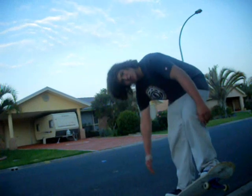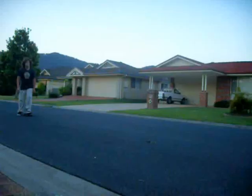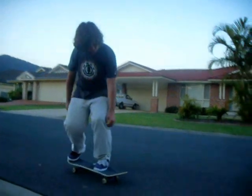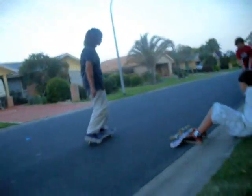You wonder what a cool trick that was? That was a pop shove-it. I'm just gonna teach you how to do a pop shove-it.